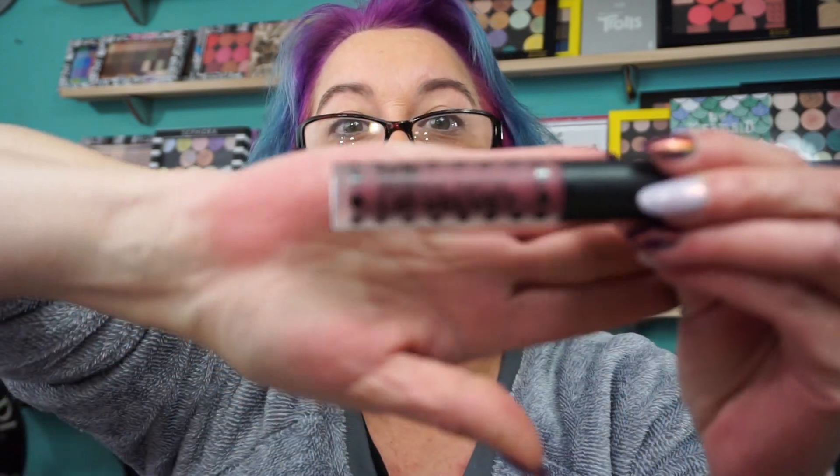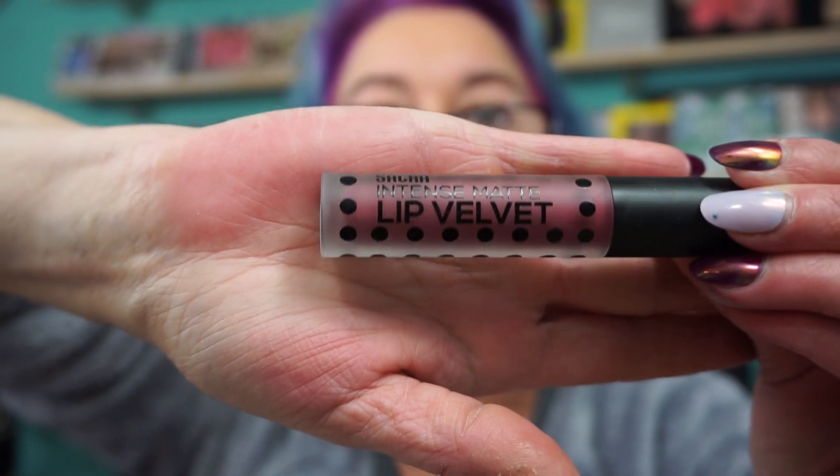Everyone have a fabulous day. On my lips — I know somebody's going to ask — I'm testing this out. I got this through Octoly: Sacha, S-A-C-H-A, Intense Matte Lip Velvet, and this is called the It Color. I'm impressed. As soon as I put this on, I was like, oh yeah, I'm in. That's what's on my lips — you know I love a berry shade. The formula is very nice, it doesn't transfer or anything. I just have to see how it wears.